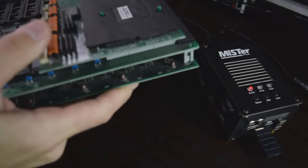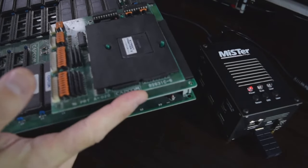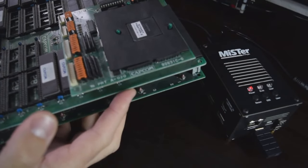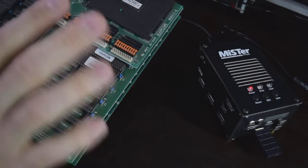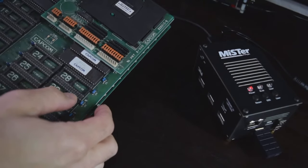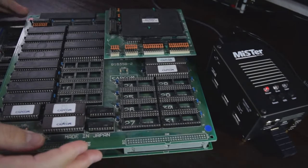This board is comprised of two boards — there's the A board underneath and the B board on top. The B board was the game board, so it had the game ROMs on it. The cool thing about Capcom's CPS series is that the B board was just different on each game. So if this was Final Fight, you'd simply take the Final Fight B board and put it on top of the A board and it works. That's how interchangeable it was.